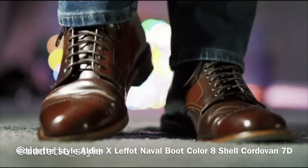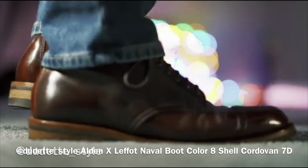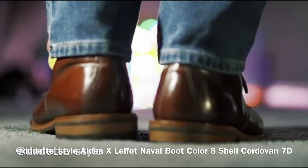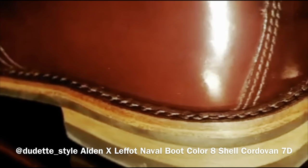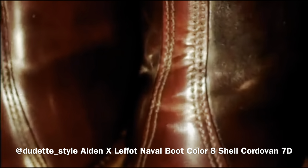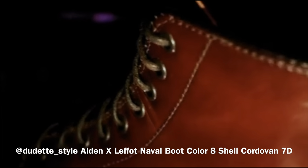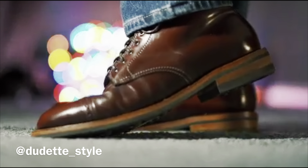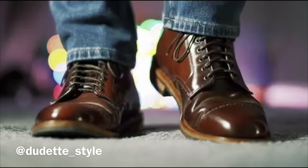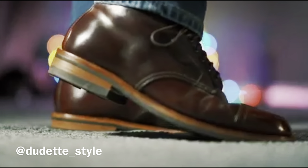First up are some Alden captoe boots — the Alden Lefaux navel boot in size 7D in color 8 shell cordovan. It's a really beautiful shade with lots of reds popping through, almost closer to a color 4 depending on the light. She's selling those, so if you're interested, DM her at dudet underscore style on Instagram. These captoe boots are built on a dinite rubber outsole, 360-degree flat welt, natural edge trim, tonal welt stitching, burgundy color 8 Horween shell cordovan, open lacing style, metal eyelets, metal speed hooks, and a US 7D shaped over the berry last.